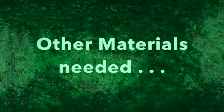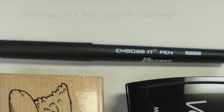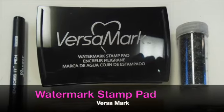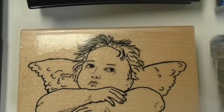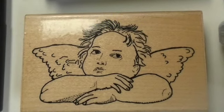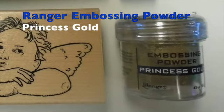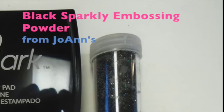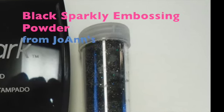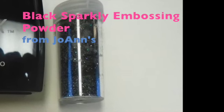Materials from other companies that I'll be using include an Artist Loft Canvas Board, an Emboss-It Pen from Ranger, Versamark's Watermark Stamp Pad, Lafayette Sistine Madonna Rubber Stamp from Museum Stamps, Princess Gold Embossing Powder from Ranger, and a black sparkly embossing powder that I bought at Joann's. I threw away the package and don't remember the brand name.